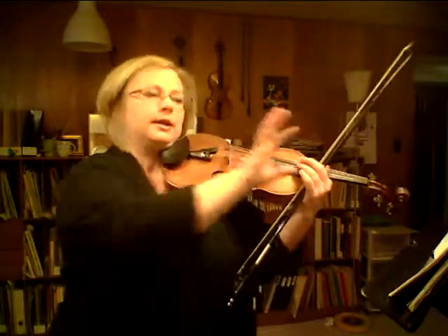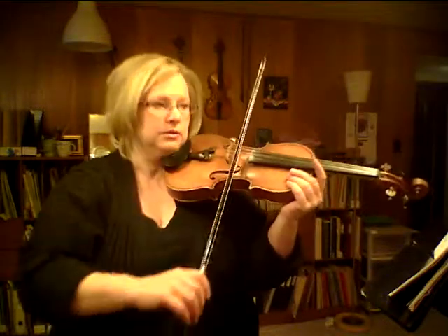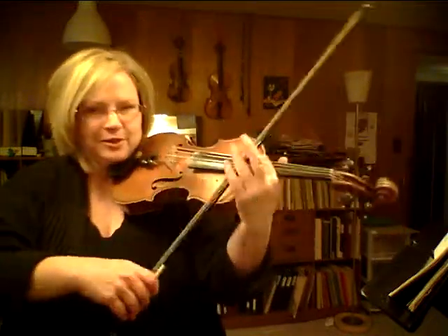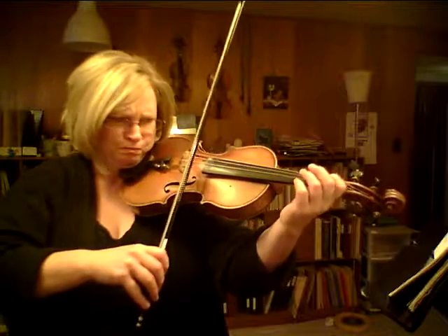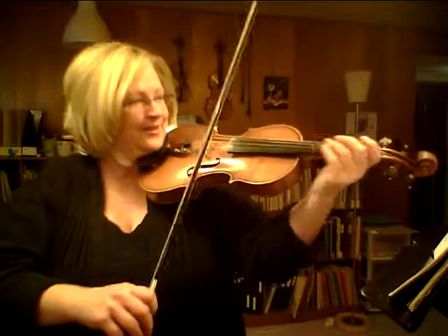Now this is a quiet part — there's a decrescendo — so let it get quieter. Piano agitato — agitated. It's like, oh, I don't know if we're lost, I don't know if we're going to get more food — whatever. That's agitated. How do you do agitated on the violin? My personal trick is you look really worried while you're playing. Okay, that's not the official answer.